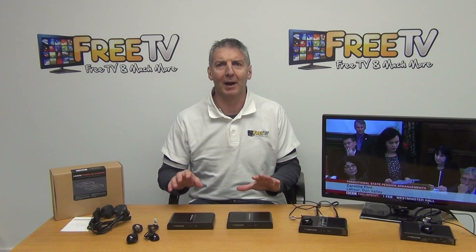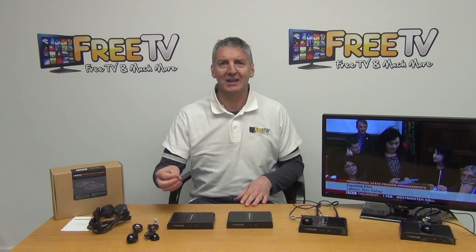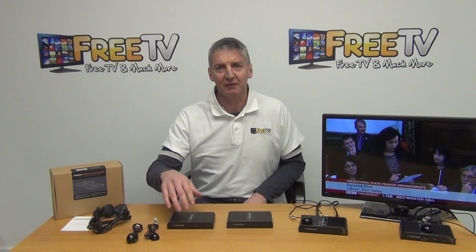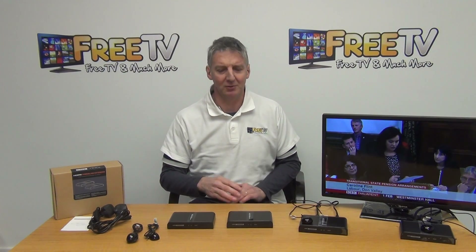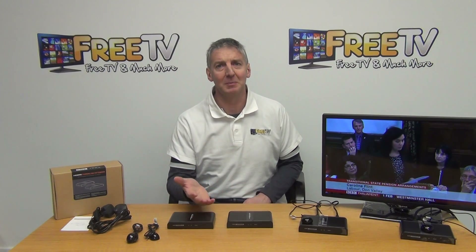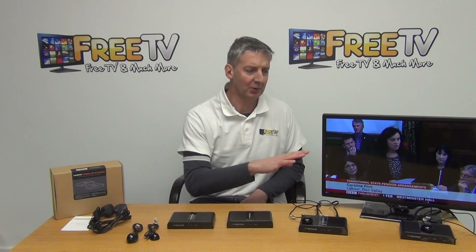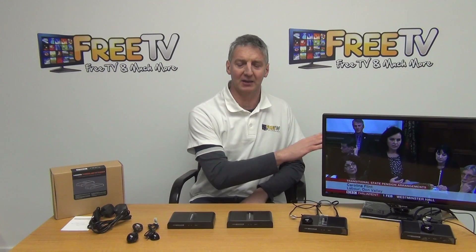I have in front of me an HDMI over power line adapter. This is a really fantastic piece of equipment. What it can do is take the HDMI output from a set-top box, convert it into a signal that runs through the existing power lines in the house, and it comes back out at another power point, converts back into an HDMI signal, and we can run it to display the output on a television in a second location.